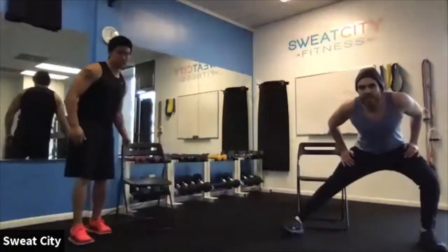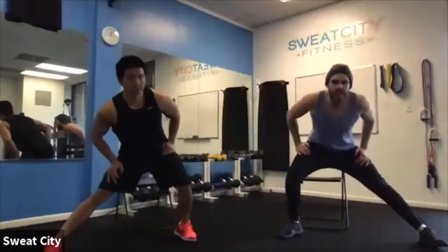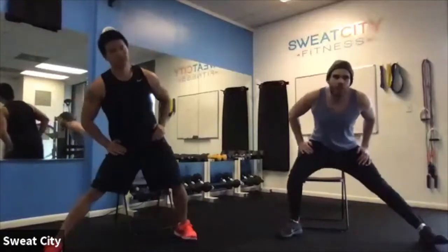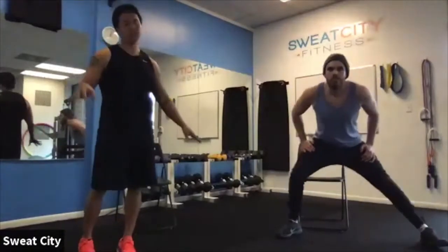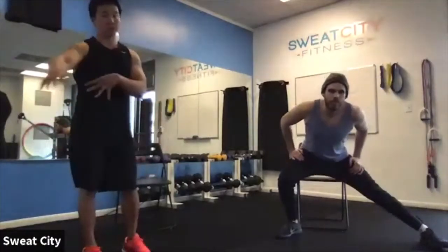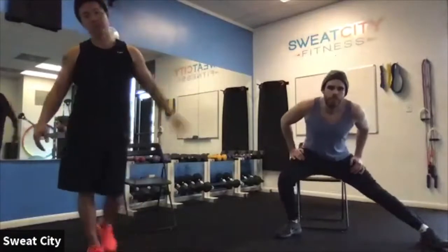If you guys have a chair or anything like that, you might want to get it a little bit closer for some balancing exercises, or if you just have anything to rest your hands on, that would be good as well. The chair is for assistance — if you don't need it, we'll have bodyweight options. One person will be demonstrating standing; the other will show the chair regression for those who need it.